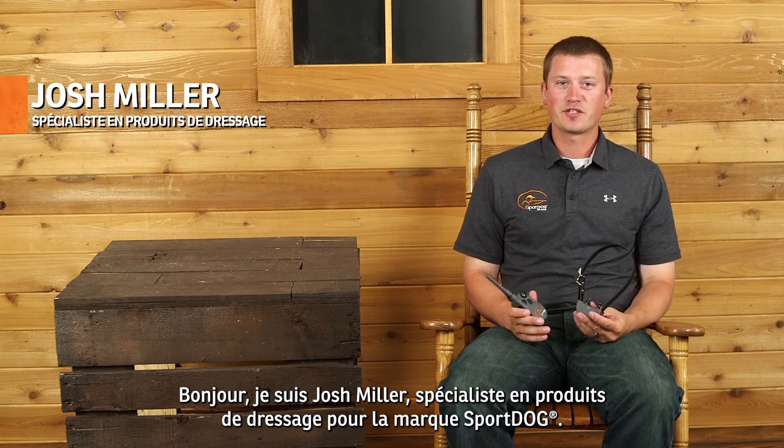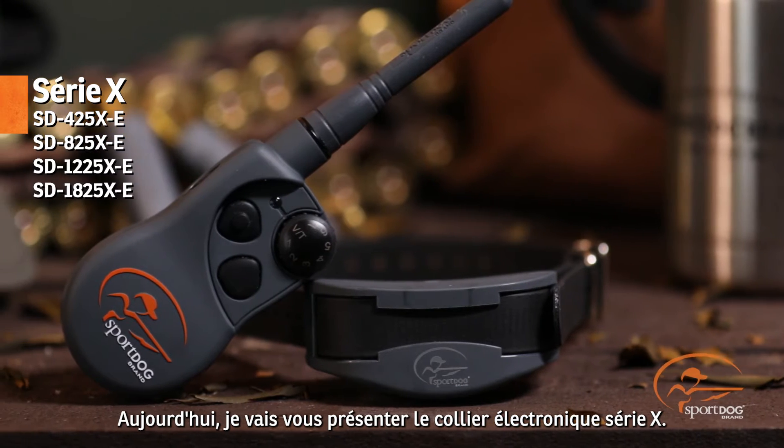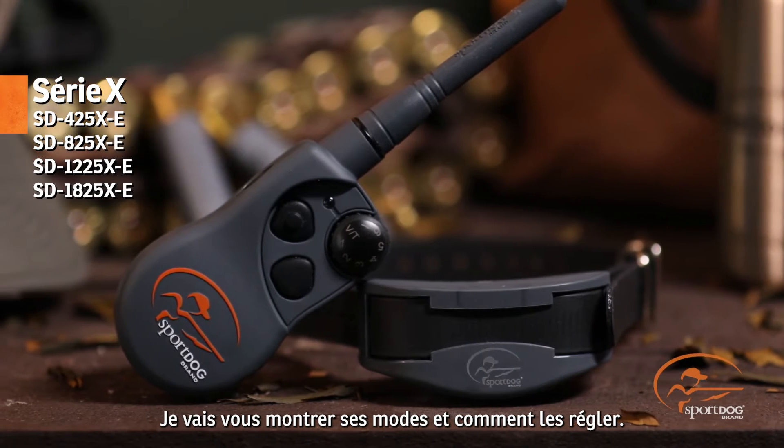Hi, Josh Miller, product training specialist for SportDog brand. I'm here today to talk to you about your X-Series E collar, the modes it has, and how to change them.